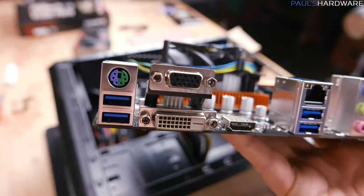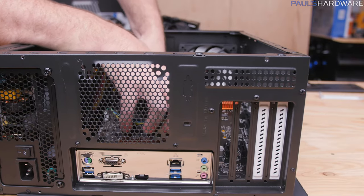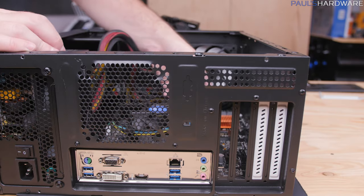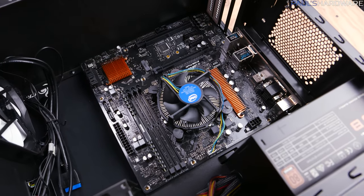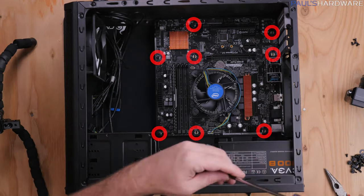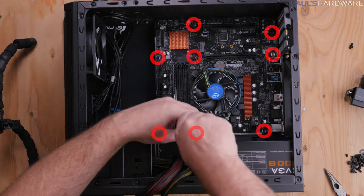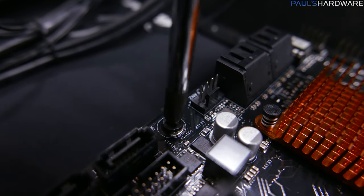Now we can drop in the motherboard, CPU, and memory assembly. Angle the I/O shield into the case first, and make sure you have all of your standoffs in the right place once it's settled. I missed one here, but I just had to pull the motherboard out, move the standoff to the right spot, and then everything was good to go. Once you're sure everything is lined up and there are no standoffs anywhere where they shouldn't be, secure the motherboard with your eight screws — remember these do not need to be tight, just snug.